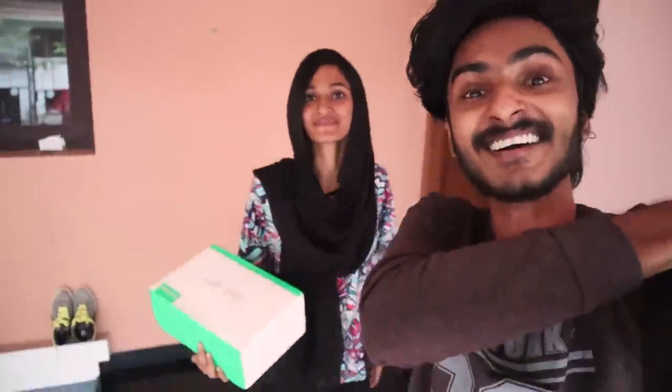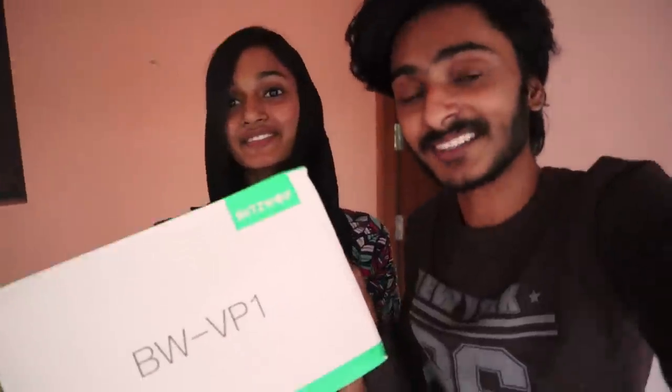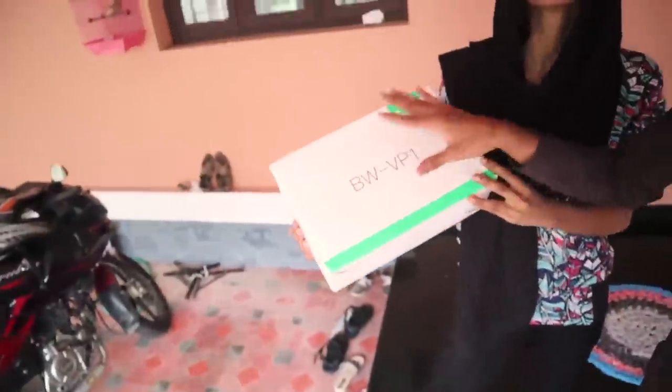Hello guys, welcome back to my channel Boxing Dude. We are going to have a good video. This is our product. Now we are going to be setting up a room for a theater, and I have a room for a theater to show you.